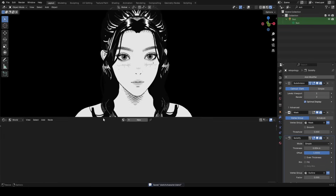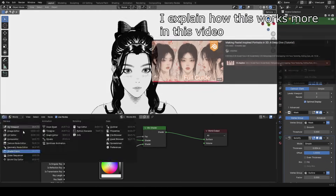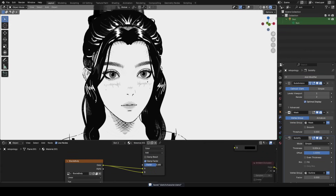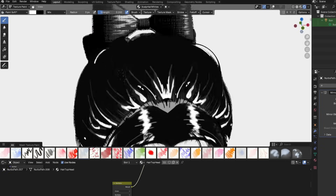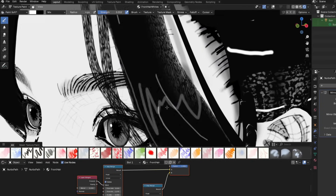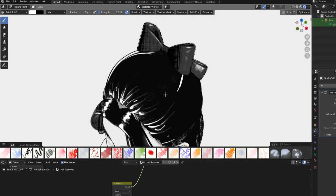I wanted to change the background, so I went to the World Shader tab and used a simple node setup that lets me easily tweak the background color without affecting the shading on my objects. This was great because it allowed me to realize the face was a bit dark, so I raised its value. Switching background oftentimes allows you to see your character with new eyes so you can detect flaws more easily. For the thinner strands around the hair, I used a node setup to easily tweak its transparency, which helps make it look a little better. After that, we just want to keep refining our reflections by continuing to draw in thinner strands at a lower strength. It's quite a repetitive process, but I'm leaving in this footage so you can see exactly what I was doing and how I approach drawing in these reflections.